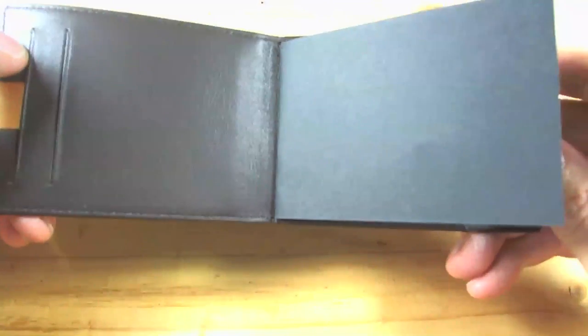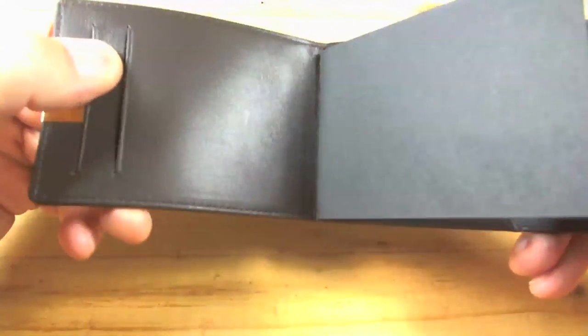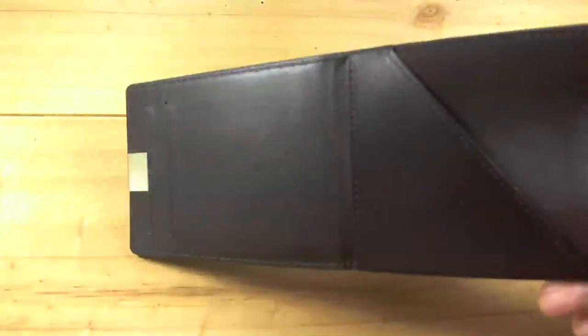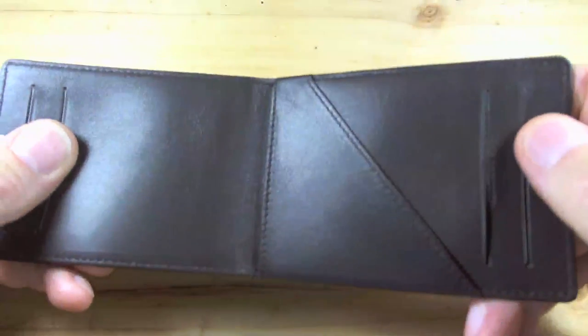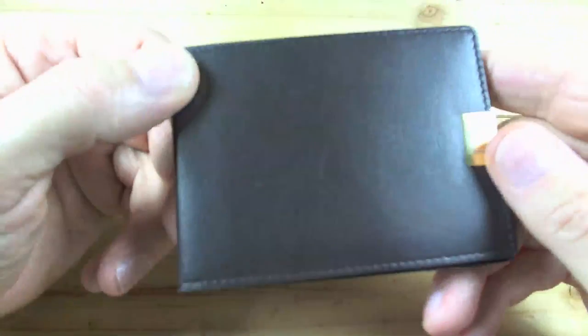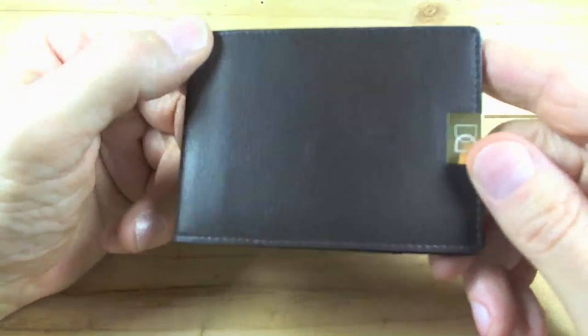You open it up, it's very simple. A couple of card slots here — comes with a piece of paper in it that has some black-on-black wording. Two card slots on this side and a cash slot right here. But it looks very well done.